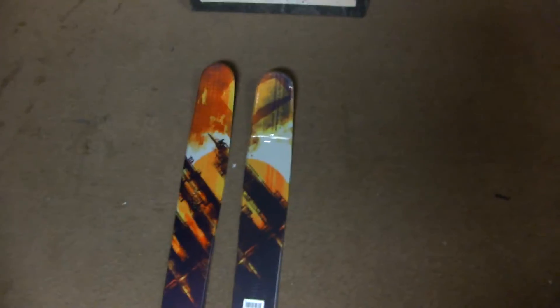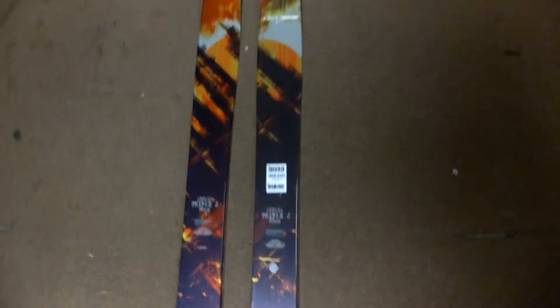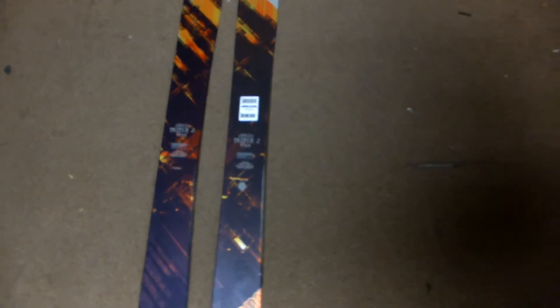Hey, this is Chris from GetBoardsRideShop.com here to talk to you about the Triple J 2013 Armada Ski. It's the youth version of the JJ and the most versatile junior powder ski on the market.